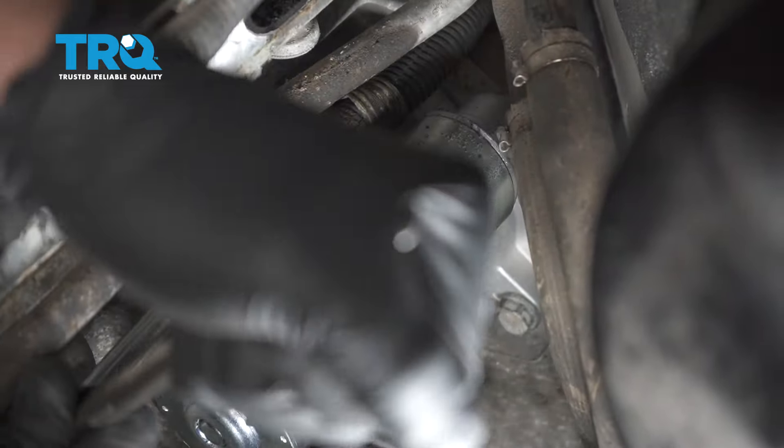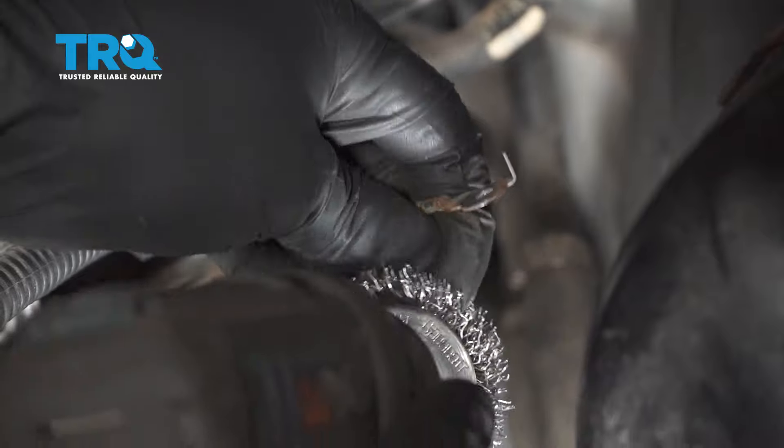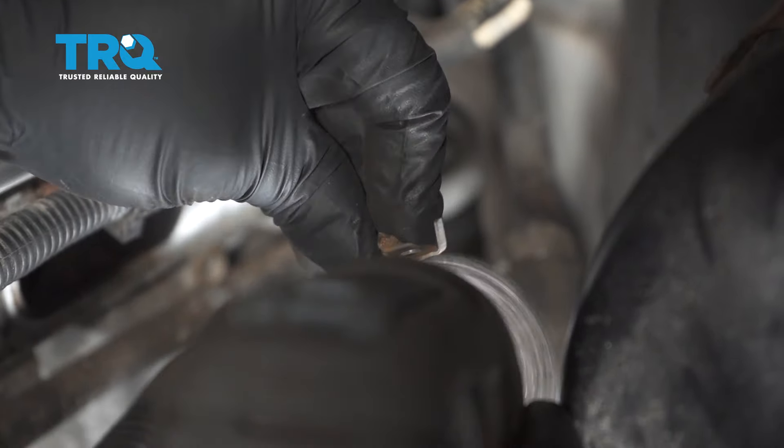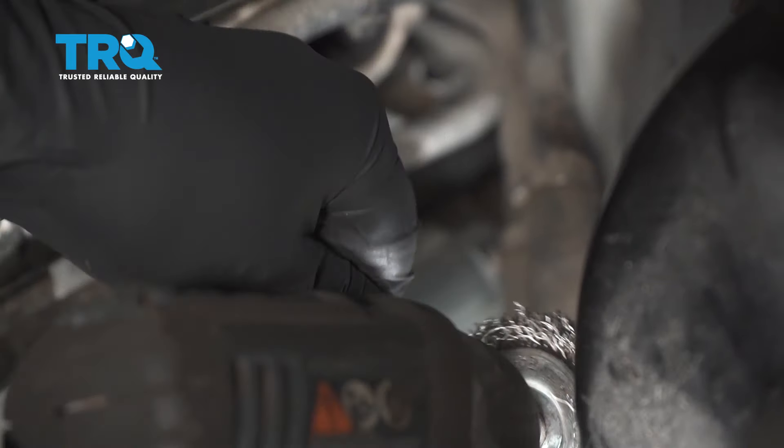We're going to attach the wires. You just want to make sure you take a wire brush and clean up the wires a little bit if there's any corrosion or rust.